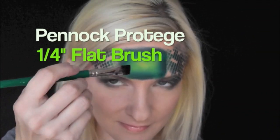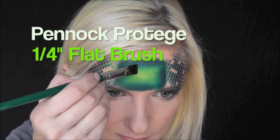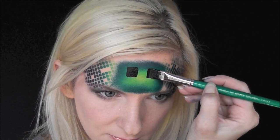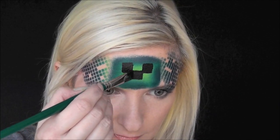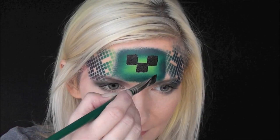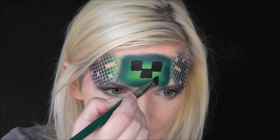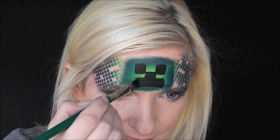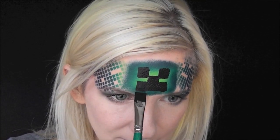Here's my secret that makes this Minecraft design so fast — I'm using the Pinnock Protege 1/4-inch flat brush loaded with black. It makes those perfect square shapes super fast and easy. Just make two squares for the eyes, one in the middle for the nose, then a line straight across about the same width as the eyes, and pull a line down from the top for the mouth.